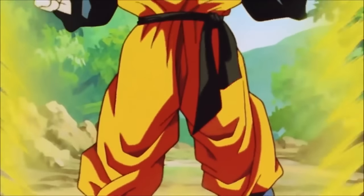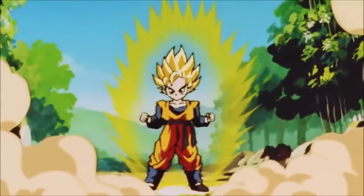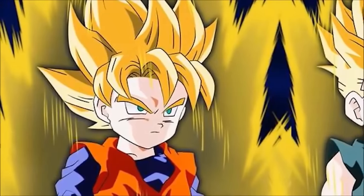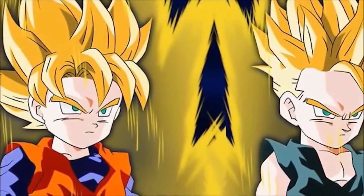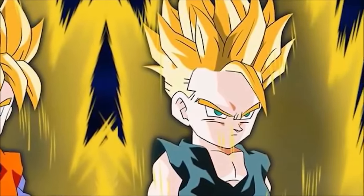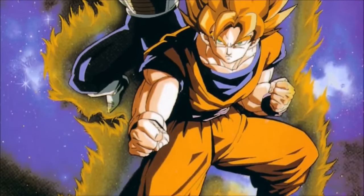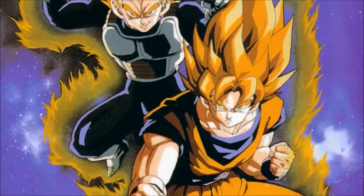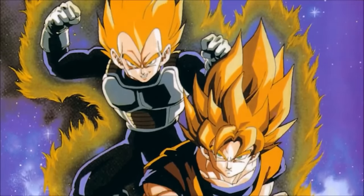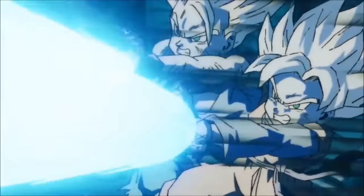When we get to Goten, for example, he was able to obtain Super Saiyan at a very young age, more instinctively rather than as a result of anger. Throughout the years, many fans theorized that Goten and Trunks achieved this so young because when they were conceived, Goku and Vegeta had become so powerful that they almost transferred their power through their DNA — that Goku and Vegeta's bodies were so much more powerful than when Goku first conceived Gohan.